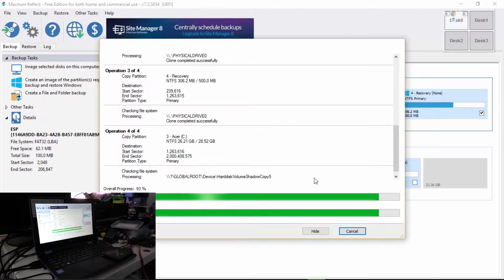It seems that we are nearing completion in terms of cloning the hard drive. We're going to wait a second to see that it completes the process successfully. And then we're going to disconnect the hard drive and all that stuff. I think the best thing to do since we've got all this connected is just to shut it down and then disconnect everything so we don't mess anything up.